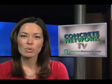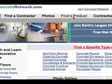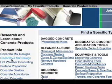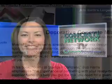To learn how to adjust the mix to meet a specific situation and even more tips, click on the Find a Product tab, look at the top of the left column, click on Decorative Mix Design, and get the most out of your concrete.